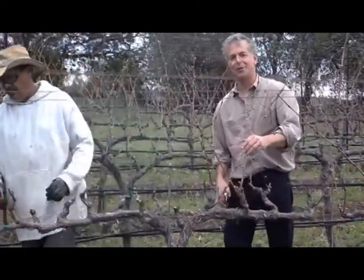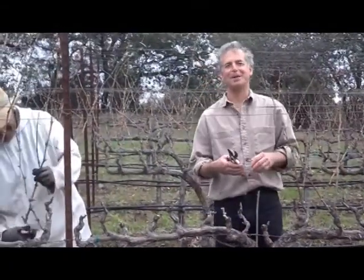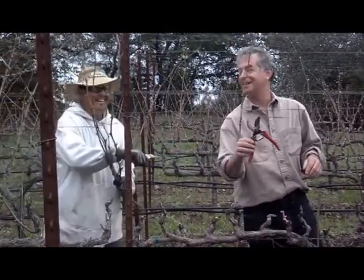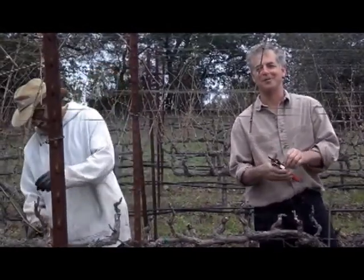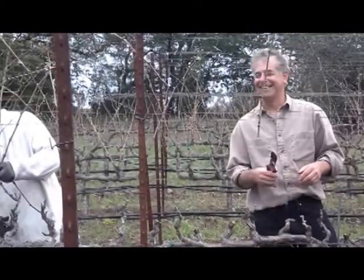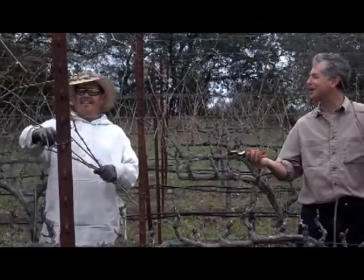The first thing you should know is about our pruning shears. You can probably see that Chema's not just faster at it — his tool cuts better. Why? Because I have these cheap Chinese shears. You know why I have the cheap ones, Chema? Because I always lose them. And these only cost $10. And how much do yours cost?